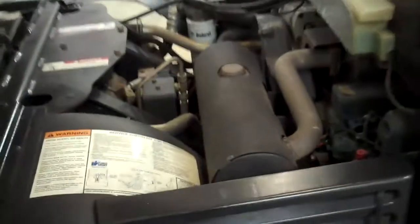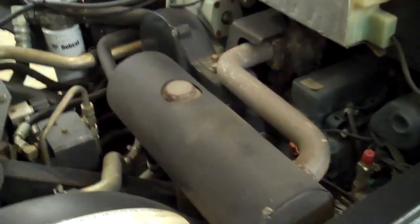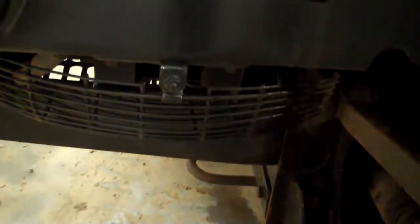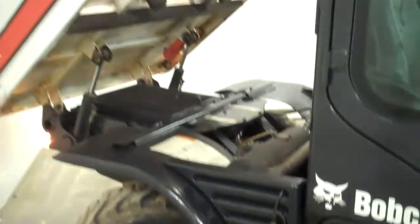Powered by a 56 horsepower Kubota turbo diesel — that's a four cylinder, liquid cooled. You can see your radiator and your fan. This is a four wheel drive, four wheel steer, four wheel independent suspension.